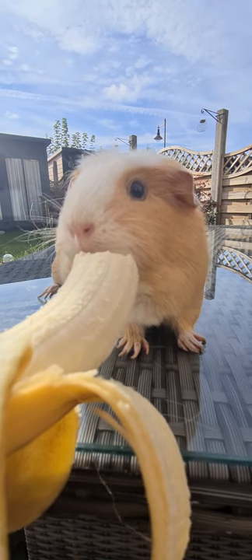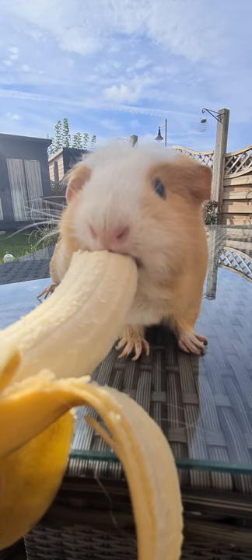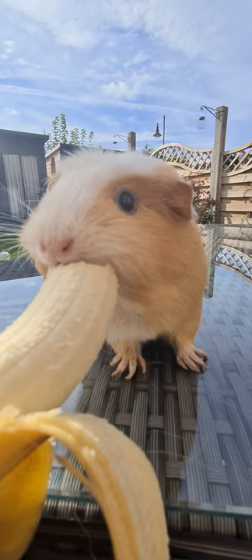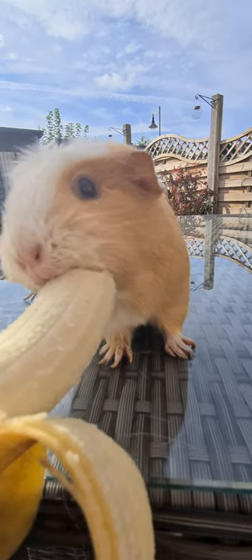I'm going to drag the boat on the top. I'm going to do a little bit of a worm on the right side. I'm going to grab the boat and chop it onto the right side, then take it over. We'll be right back.